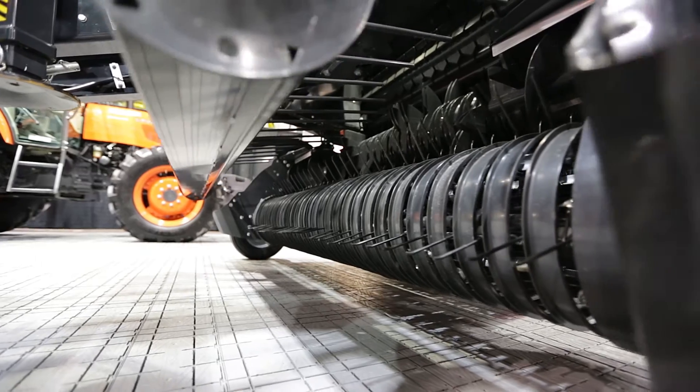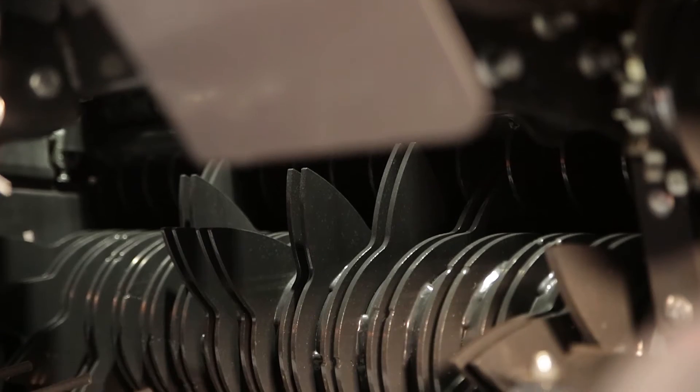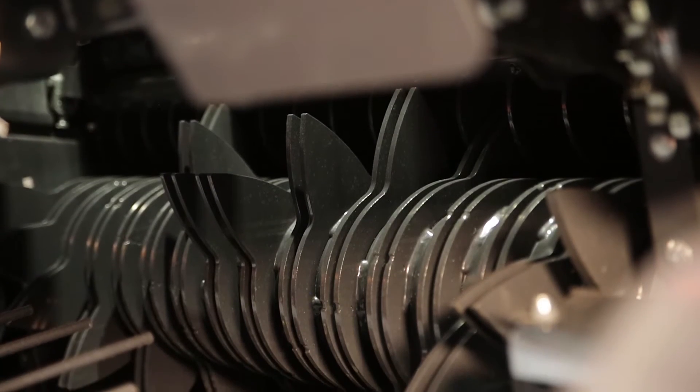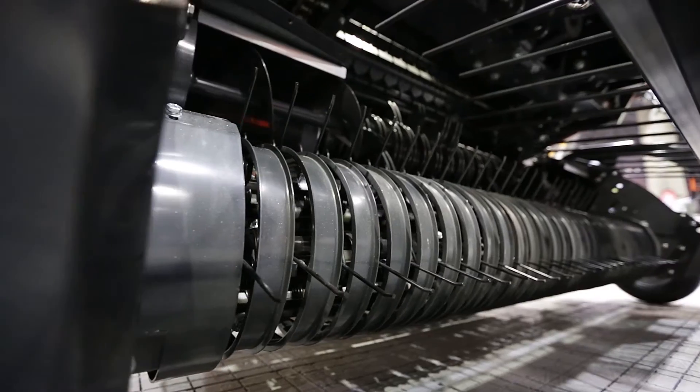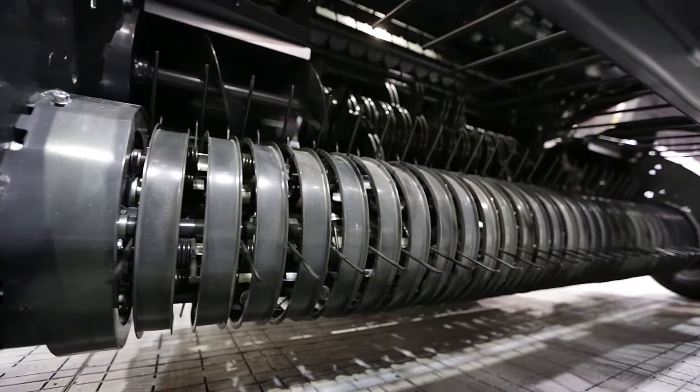She also has a Supercut 14 knife rotor that is the ideal solution. The chopping system provides a fast and efficient flow into the baler. Each knife offers individual spring protection.